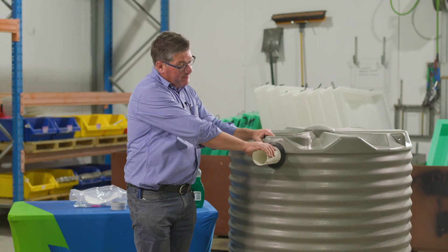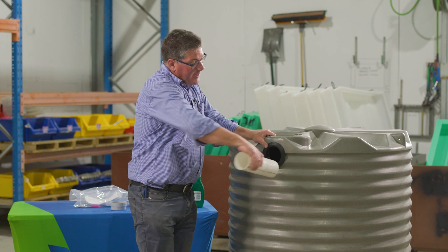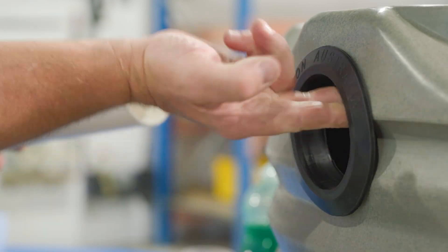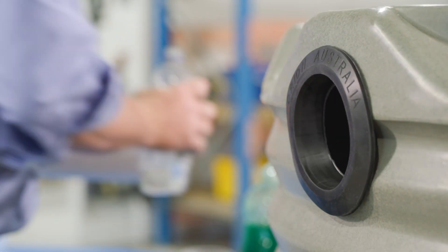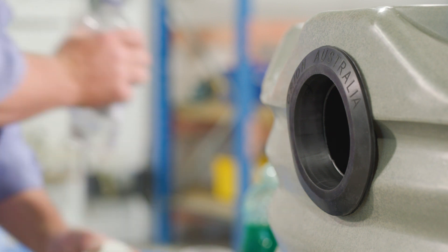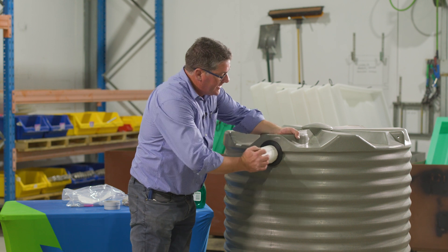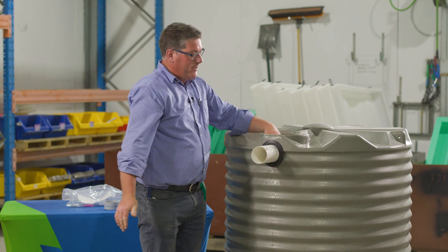If you have trouble installing the overflow pipe, we suggest that you can pull it back out again, apply a little bit more lubricant and water and then go again. If it is being really stubborn, you're able to use a small drift piece of wood and knock it in gently with a hammer to make sure that it is actually seated all the way through. Normally they would fit just like that by hand.